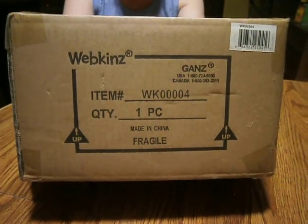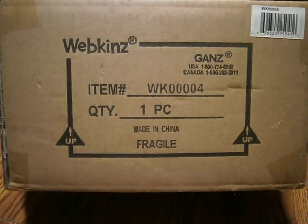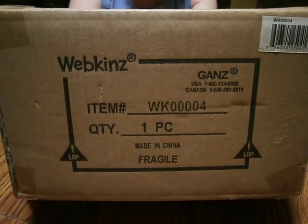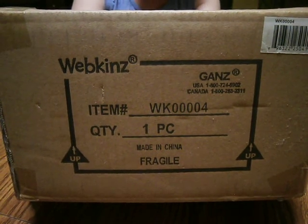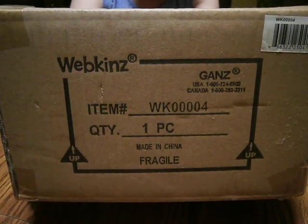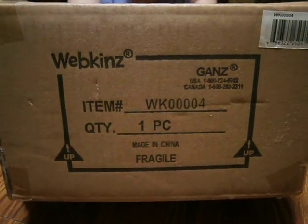May 5th, 2021. I am going to be having the grand opening of this box that came from Webkinz. The item number is WK00004. Quantity, one piece. Made in China, fragile.